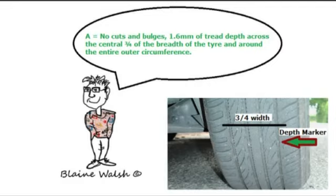It's got to be 1.6mm, which you need a gauge for, and it applies to three-quarters of the width of the tyre — the central three-quarters, and all the way around. Also, on most tyres there's a small raised indicator within the tread, and if that indicator is level with the top of the tread then you're at the 1.6mm minimum. A picture of this will be shown.